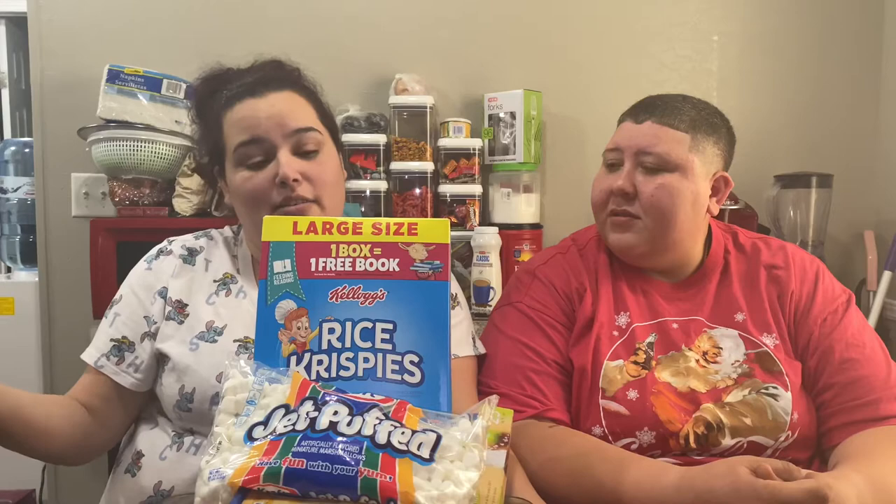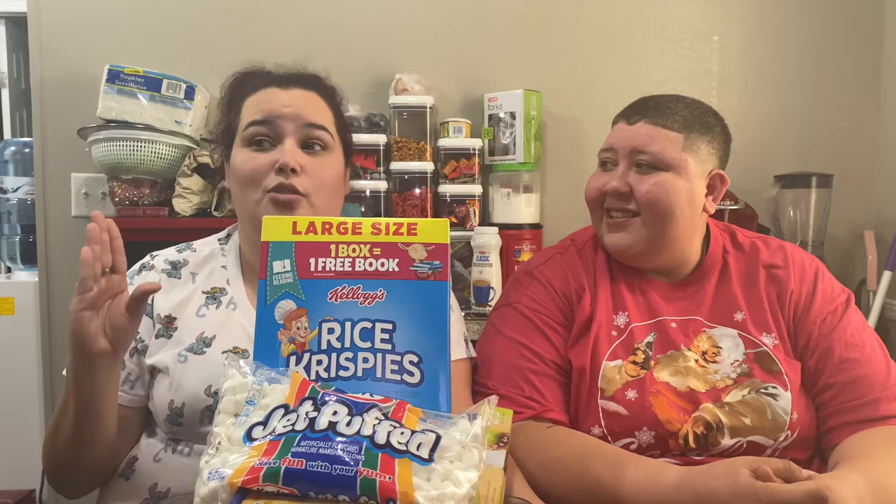What's up guys, it's Brit and Rachel, welcome back to our channel! Today we're just doing a quick little video — we're going to be baking. Usually it's 'In the Kitchen with Rachel,' but today we're going to include Britney. So today we are making Rice Krispies! Keep watching and come with us on our journey to see if we can make these.